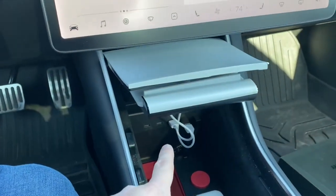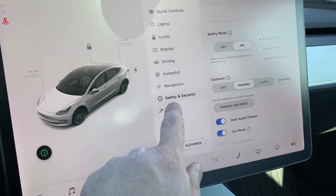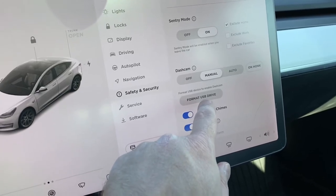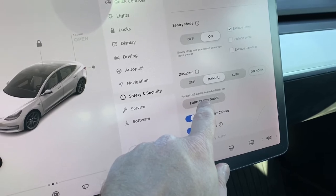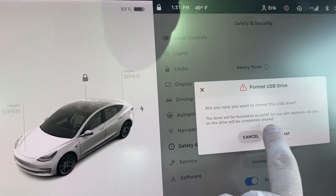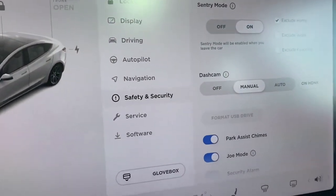Once you have your SSD drive installed, you can go into your safety and security features and do a 'Format USB Drive' — that will format the drive to be used for your Tesla sentry mode and dash cam. Let me go ahead and tap that format. And we are done.